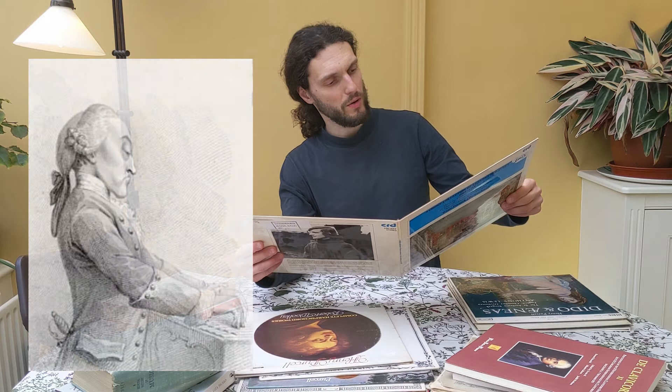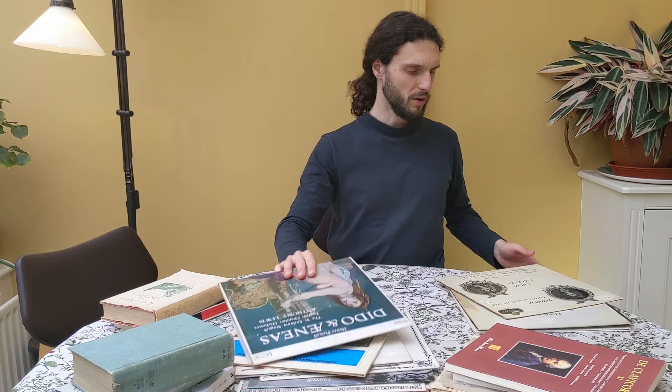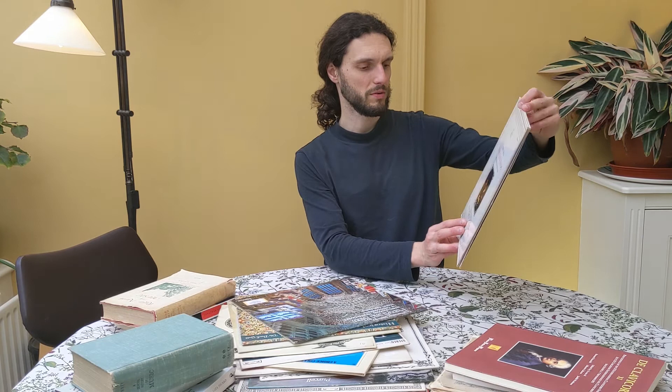Then I have a few other records — one is Dido and Aeneas, which is an opera. And then you have this one, which is Purcell with Lully on the other side. These are all music that involve ensembles and singing. Then sacred music at the English court is another one. Then theatre music — some music that Purcell composed for the theatre. Then counter tenor duets by Purcell and Blow — John Blow. And here, a very nice one: Ode on Saint Cecilia's Day. So these are all my Purcell records. I have to say, I do go back to them quite often.